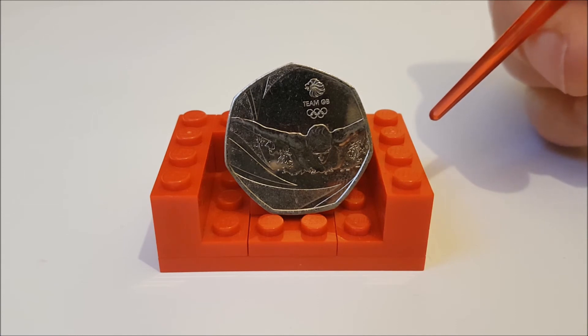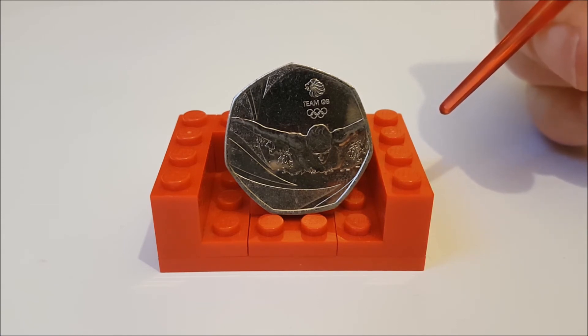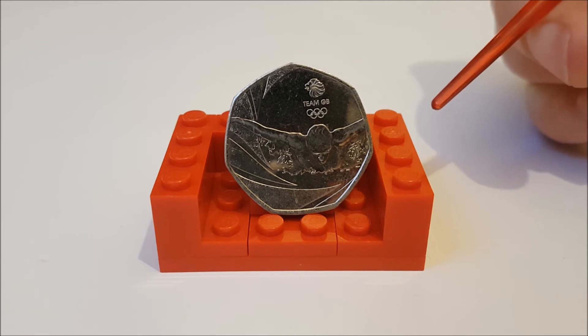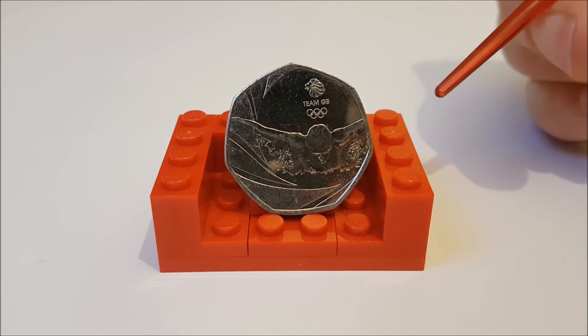It's not a bad design — it's simple, to the point, and it does add another one to the list that people keep thinking are part of the London 2012 series, the same as the four-minute mile. But overall it's effective.